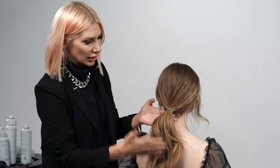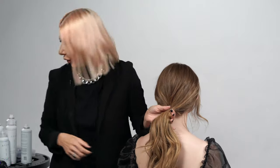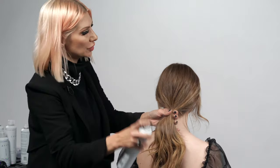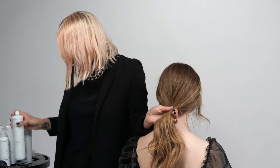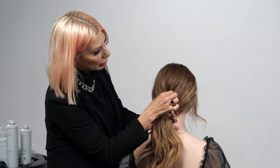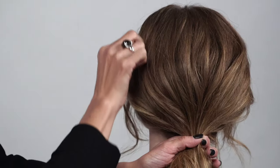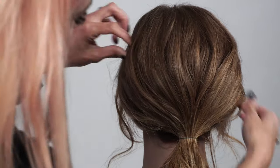Before getting started with our updo, we're going to hold onto the base of the ponytail and use some flexible hold hair spray. Then we're going to take quarter-inch sections and pinch and pull them up to really pop up some volume. This is also going to create an erratic texture.